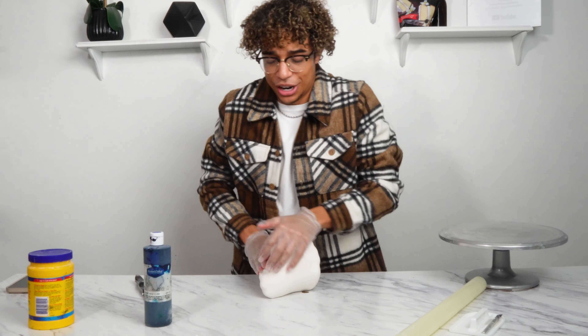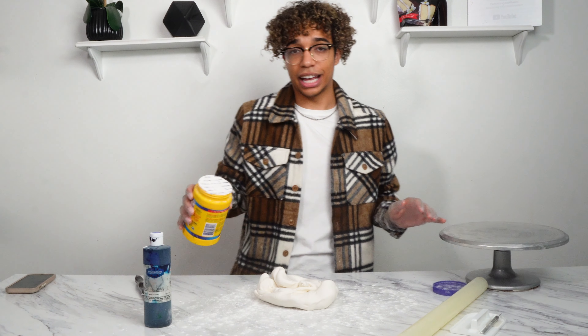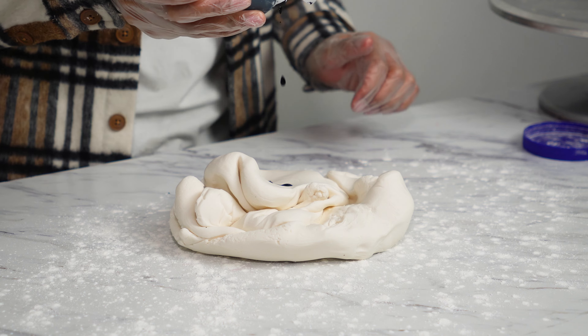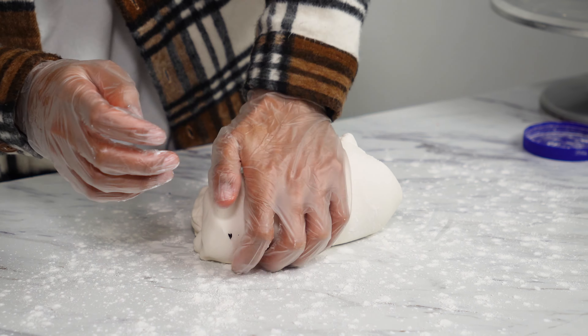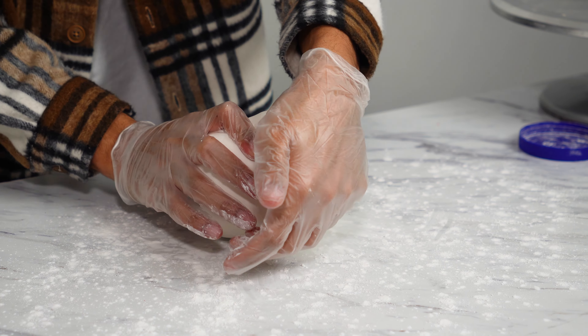Now that it's softer, we're going to start adding in our food coloring. I always use cornstarch to prevent sticking. You're just going to add as much or as little food coloring as you wish — it just depends on how bold of a color you're looking for. I always recommend using gel food coloring.